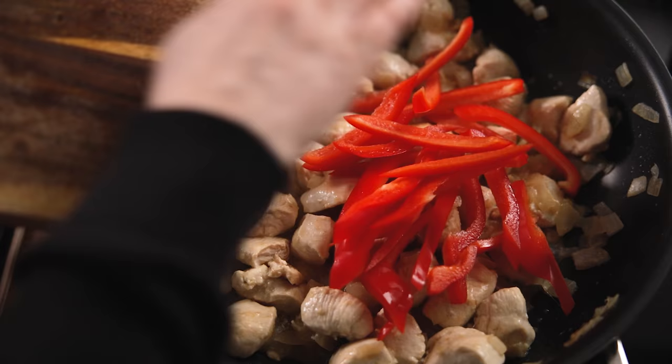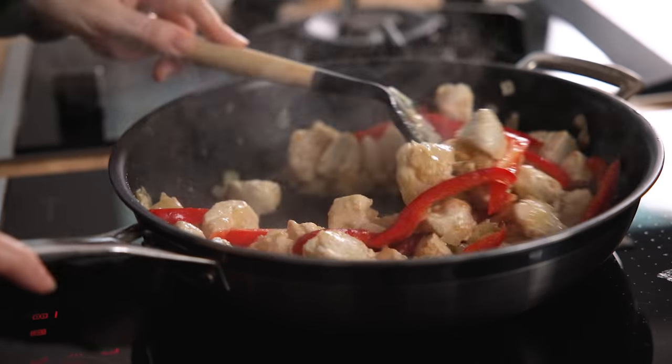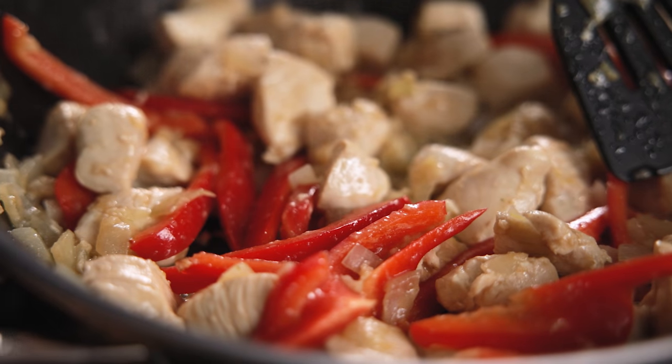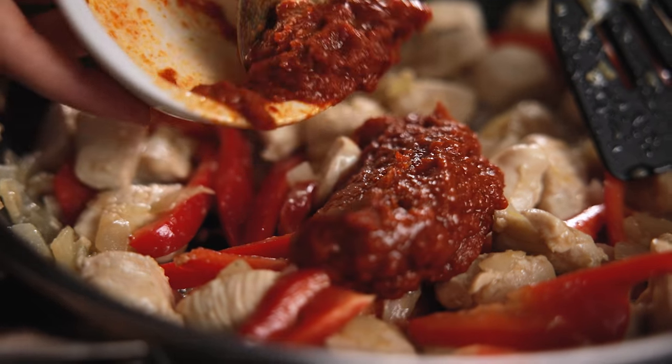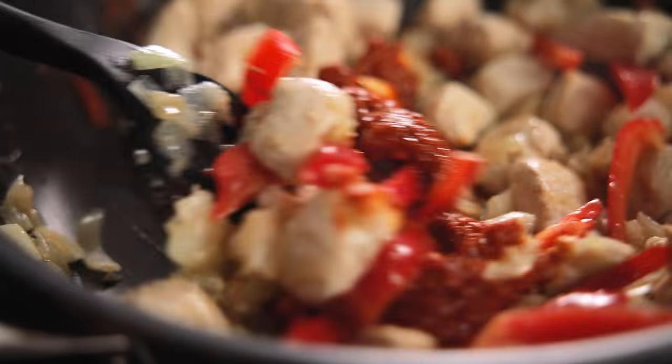Now we add a sliced red pepper. Add three to four tablespoons of Thai red curry paste depending on how hot you like it and stir together. Cook for three minutes, stirring occasionally.